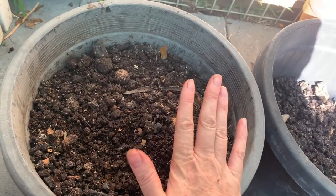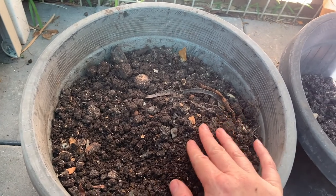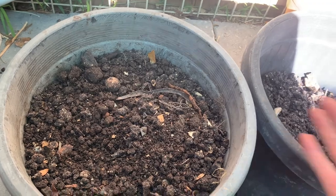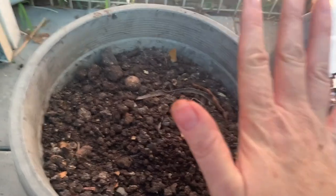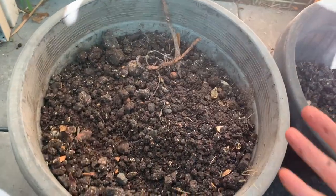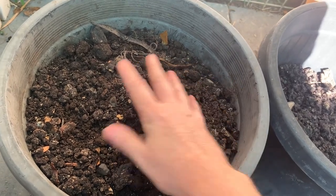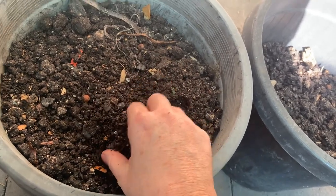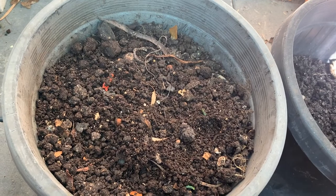Honestly, this stuff is magic. If you're having a worm farm just to process waste you're going to need a lot of them, but if you're wanting a worm farm to better your garden, that's probably more of a reason to have one. There are a couple of ways you can use this — you can put it straight on your garden, or we like to make it stretch by making worm actively aerated worm casting tea.